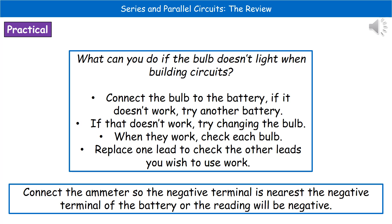First, connect your bulb to the battery — it should light up. If it doesn't, try another battery. If that doesn't work, try changing the bulb. Once you've got the bulb to light up when connected directly to the battery, check each and every bulb you're going to use in your actual setup — don't assume one working means they all work. Once you've confirmed all bulbs and the battery work, if you still have issues, the problem is one of the leads. Replace one lead at a time; when you find the one that doesn't light the bulb, that's the faulty lead — replace it and everything should work fine.